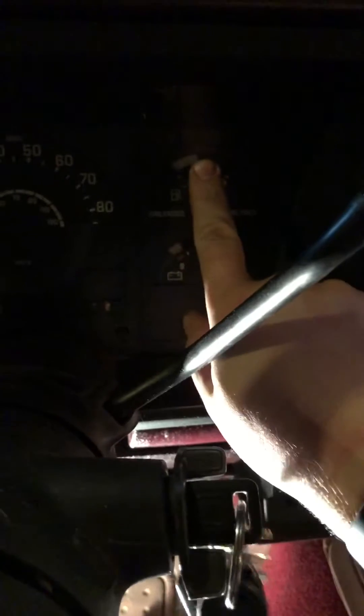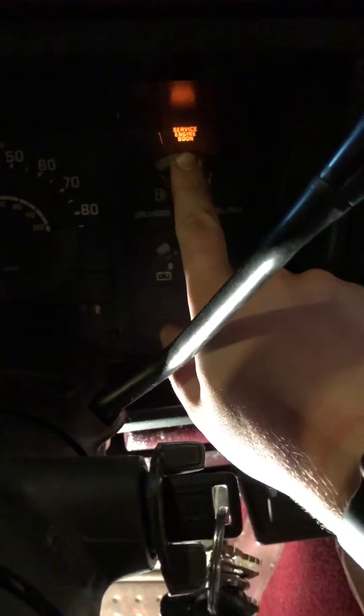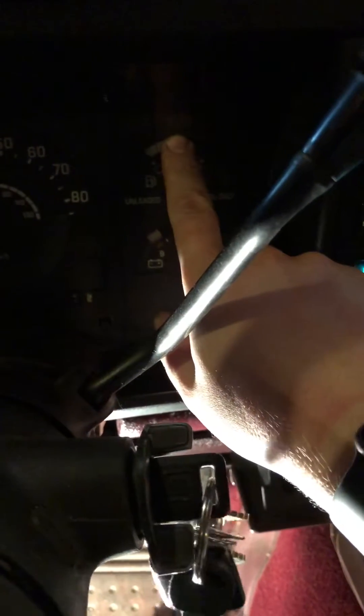Once you do that, put your key in the ignition and turn it to on — don't start it. You'll see up here a blinking light, and that is a code. It'll blink in groups to give you the code number.